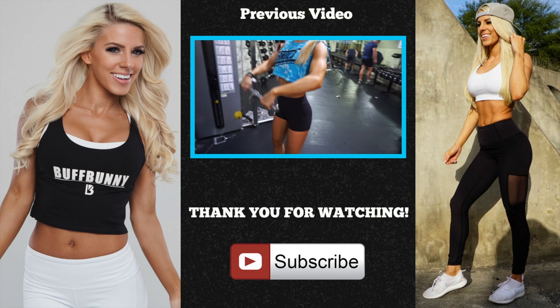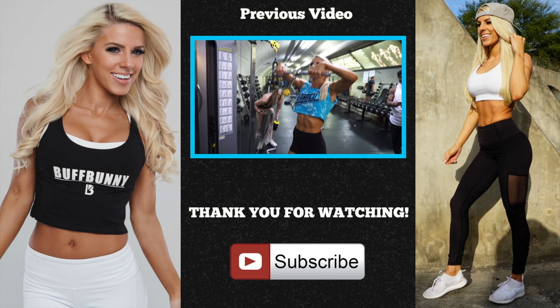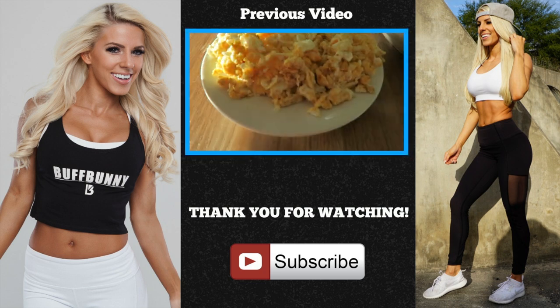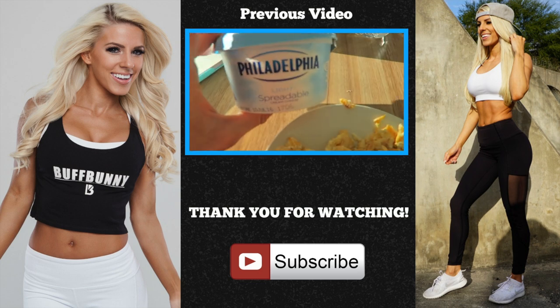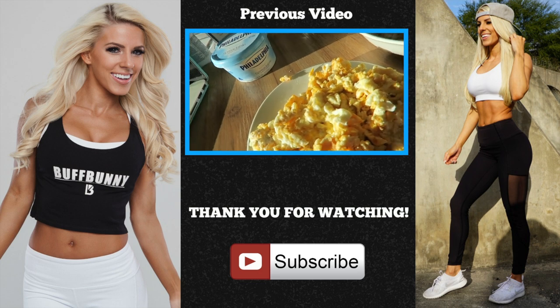What a crazy couple of vlogs — this last one I was in Australia, this one I'm in LA, and actually I'm in Brazil right now while I'm doing this voiceover. Thank you guys so much for watching my videos. I really appreciate all the support and love that you guys show me. Stay tuned for the next one. Bye, guys!